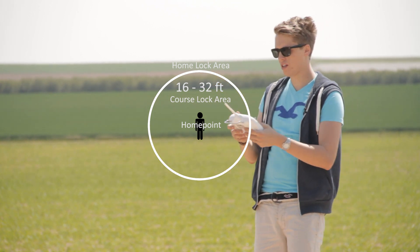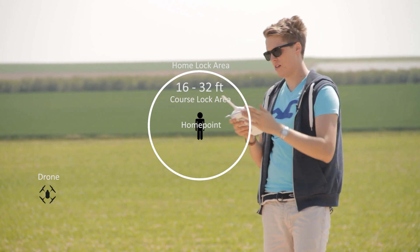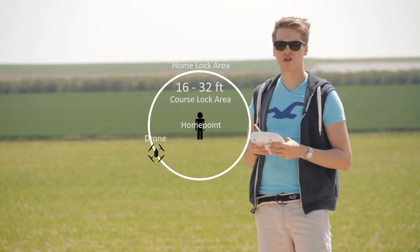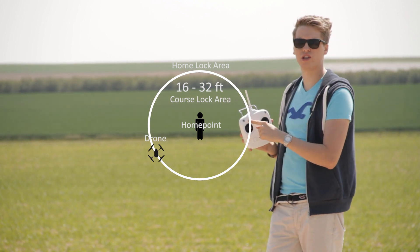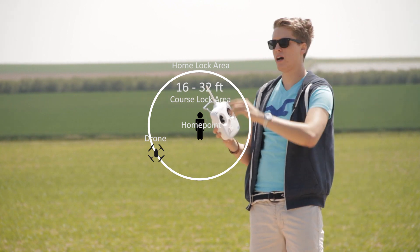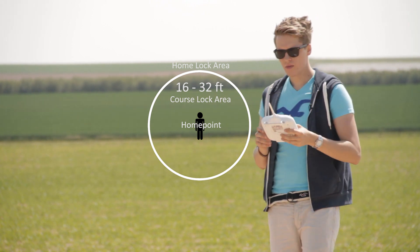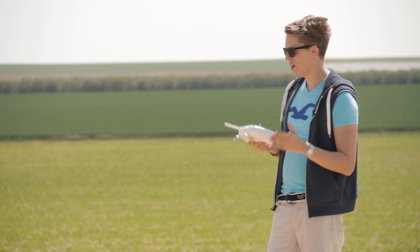So what that means is: if the drone is out there and I pull it back, it flies back until it reaches that 5 to 10 meter circle. When it reaches that circle, it automatically switches itself into course lock mode — you don't have to do anything. So if you had the course lock set to a different angle before, it might fly a little curve because the back might not be pointing right at you. But that's not too bad — if you want to turn it off at that point, you can simply click off on your radio control.